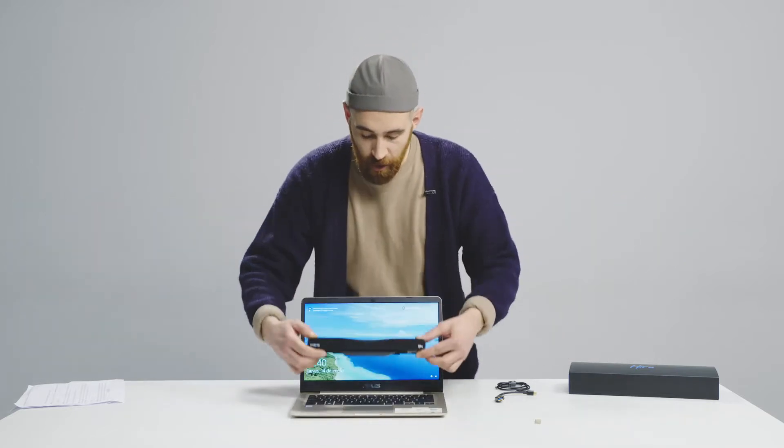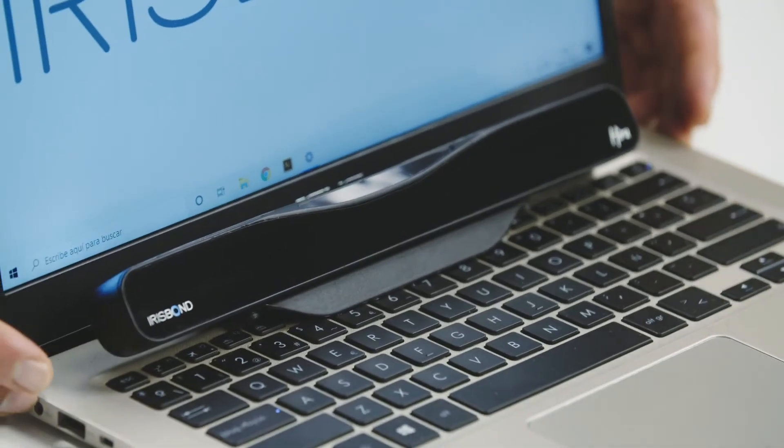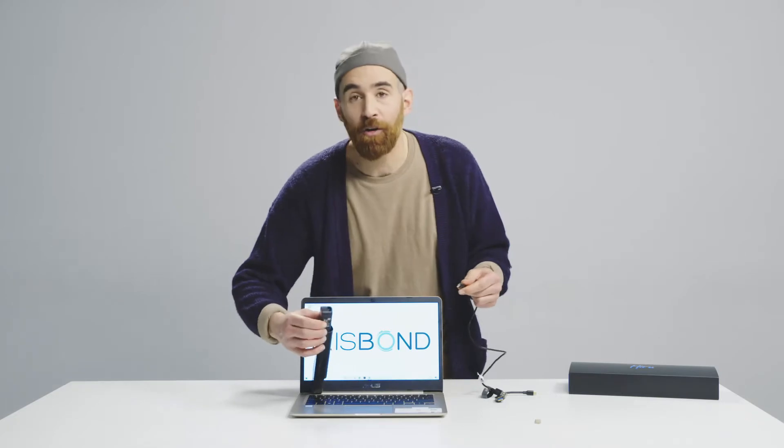Then we will position our HiRu with the holder on the lower part of your laptop. And once you have positioned the HiRu on top of your laptop, you take the long cable, release it, and then connect the USB-C port to the opening on the HiRu.